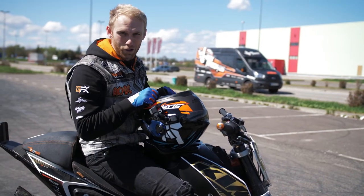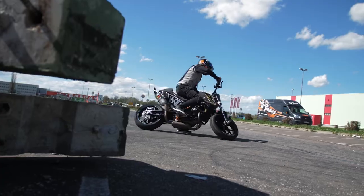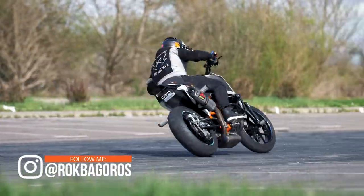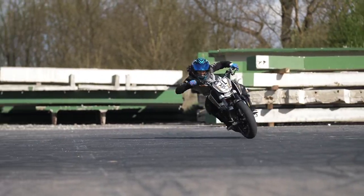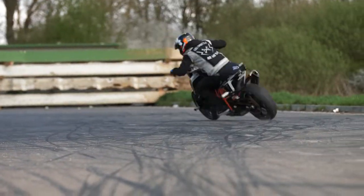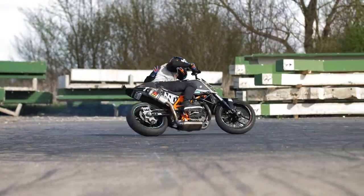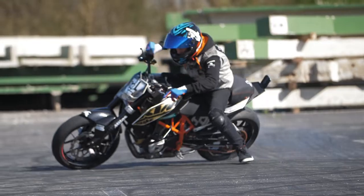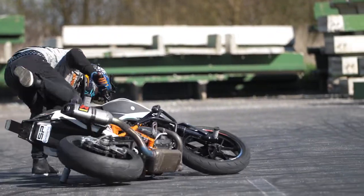Once you've mastered all three steps, you are all set for drifts. If you're too close to the high-sider, try to do the low-sider — you do that by adding more throttle to lose the grip on the back tire, and you can lean and slide the bike on the floor.